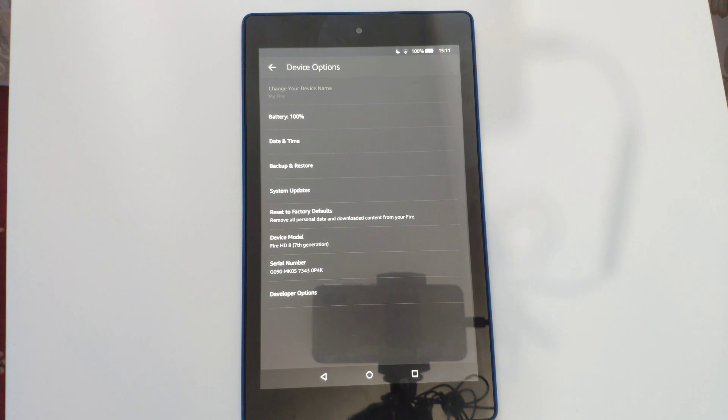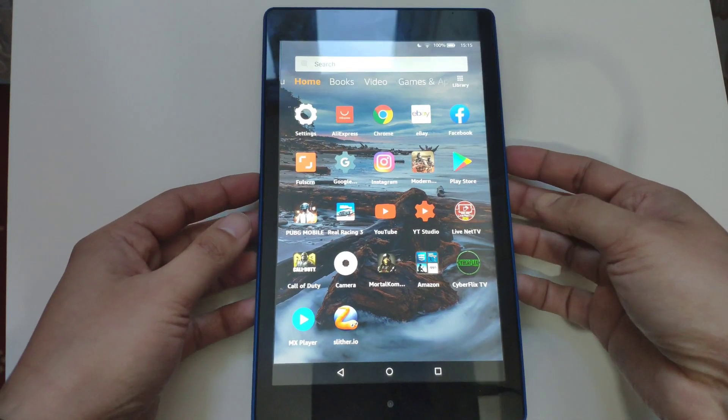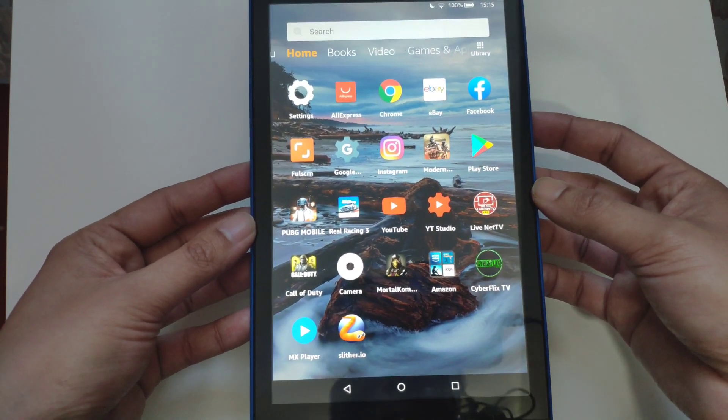Hi guys, welcome back to my channel. My name is Alex and in today's video we are checking out Amazon's Fire HD 8 2017 tablet. This tablet is not Amazon's latest Fire HD 8 — there's a newer 2018 version.